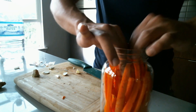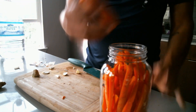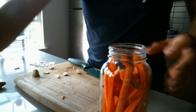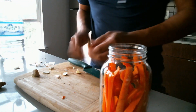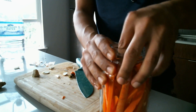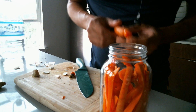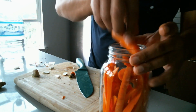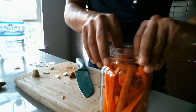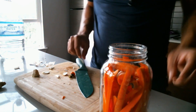Since I'm not using jalapeños in this one, I'll use the stubby ends of my carrots to hold down the contents — because remember, the carrots can't touch the air. They have to be underwater, basically anaerobic — in space, man.